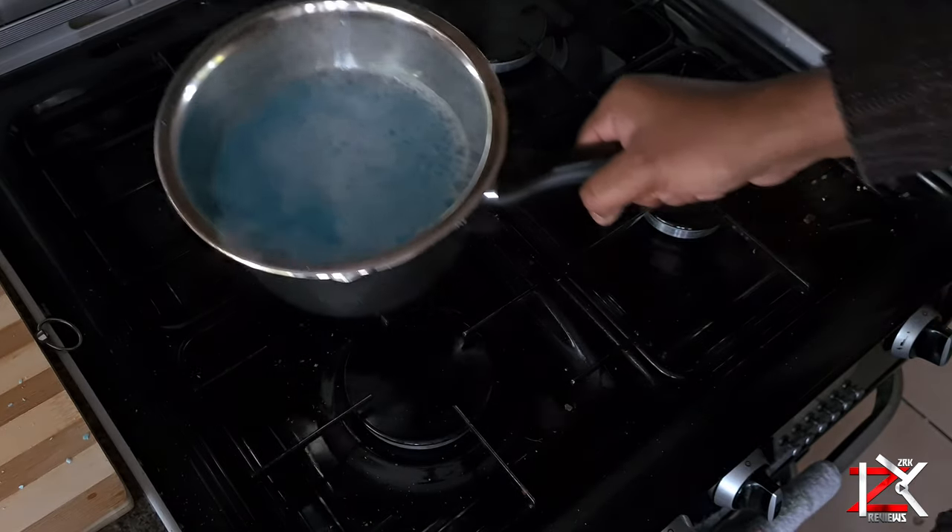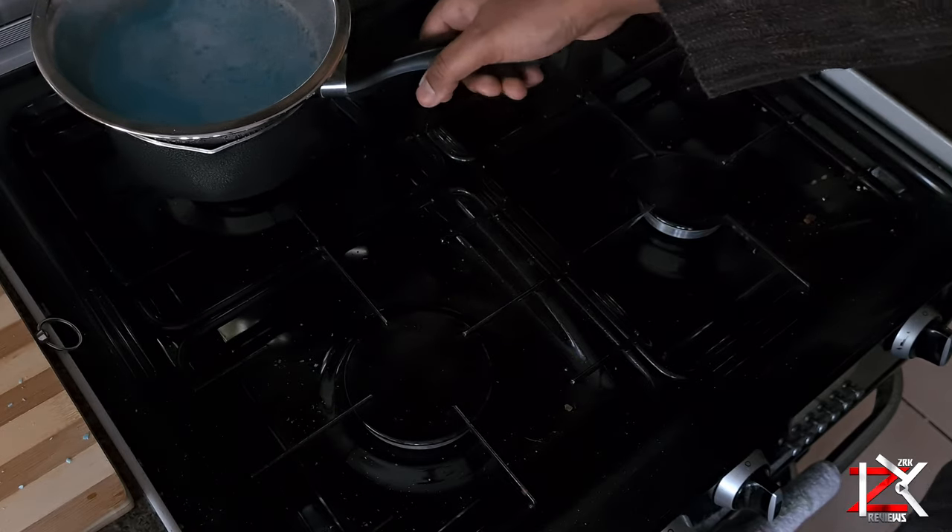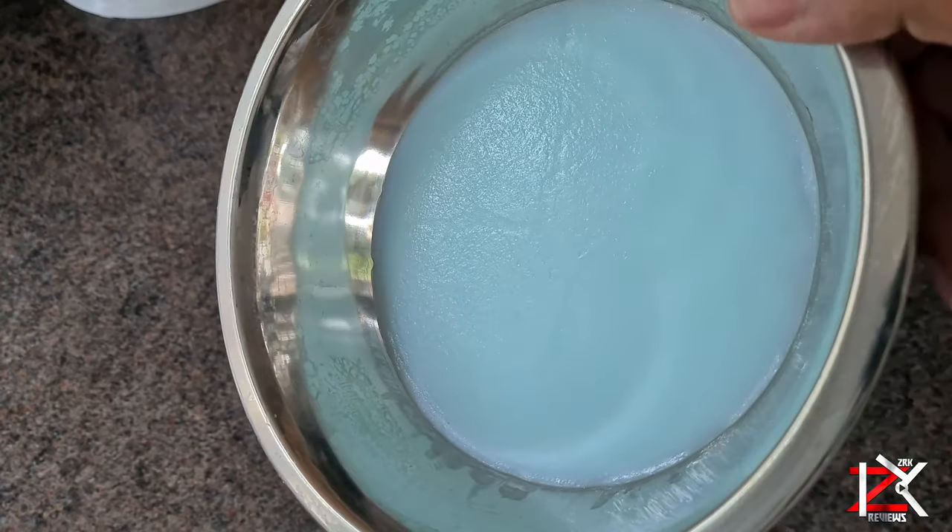Now turn off the gas and leave it aside to cool overnight. And this is what you should get — a thick and slimy texture.